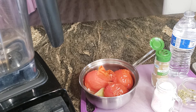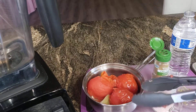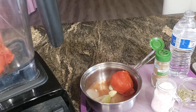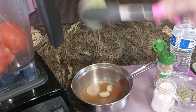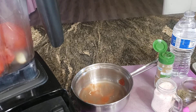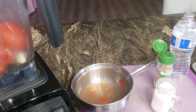a quarter piece of white onion, and two garlic cloves. You just want them to boil until they look like this, where the skin is falling apart. So I'm going to go ahead and add them to my blender — the onion and the two garlic cloves.